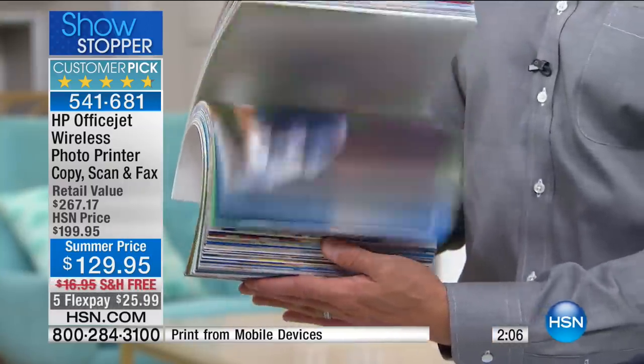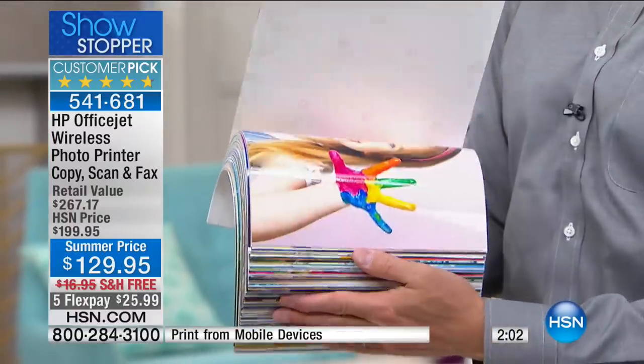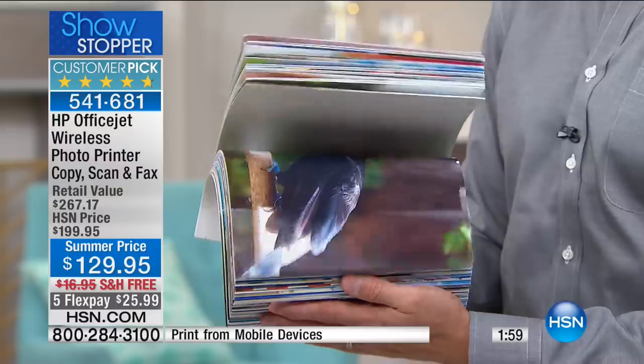We include enough HP Instant Ink — a full free month — to do all these 8.5 by 11 prints. This is included in your box. Start printing all the memories you have saved in your phone. Over a billion pictures were taken on smartphones last year; less than 1% were printed. Those pictures aren't going to be around forever — they can't be handed down to your kids and grandkids. There's a tactile memory to printed photos that gets passed down through generations.